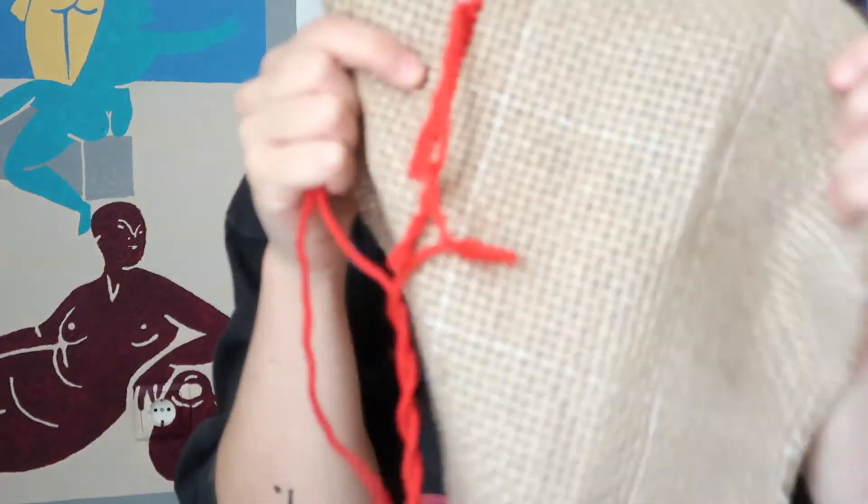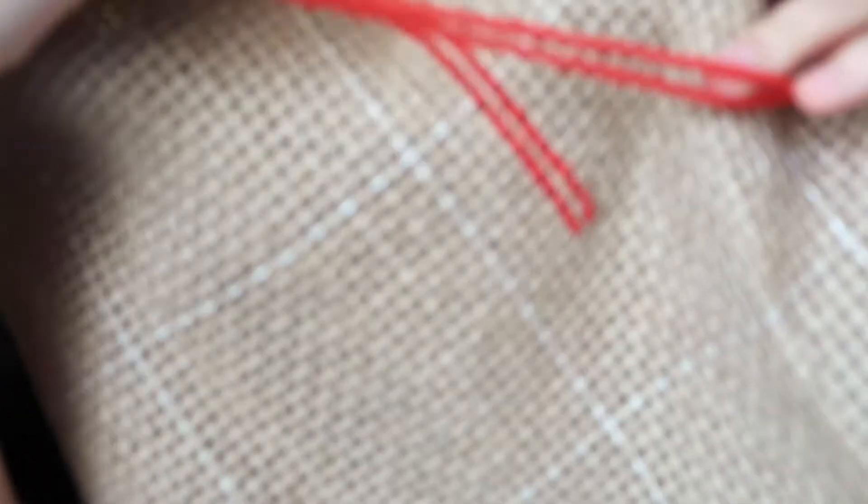The Arraiolos technique is a 100% manual technique and the back of the panel is very important — it is also in this way that you can see if a panel is well done or not. It has to be perfect.